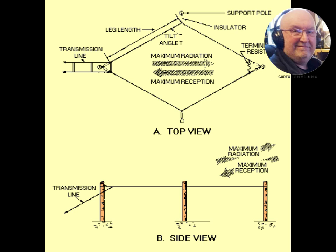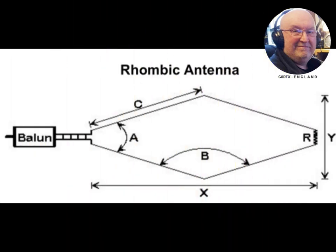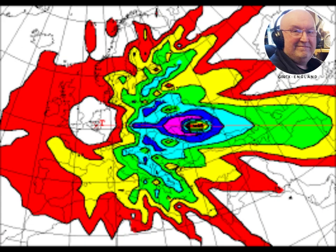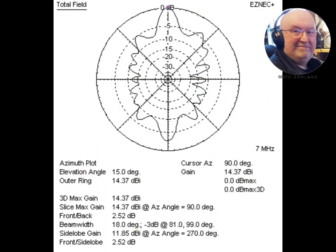A rhombic antenna consists of one to several parallel wires suspended above the ground in a rhombus or diamond shape. Long versions are typically supported by a pole or tower at each vertex, to which the wires are attached by insulators.